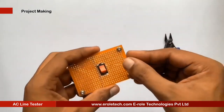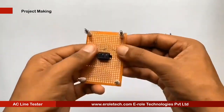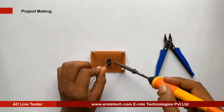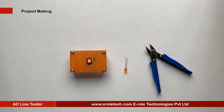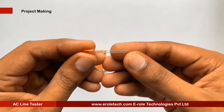To protect the LED from high voltage and current, we will use a 1 kilo ohm current limiting resistor. We will solder the power indication LED on the PCB.